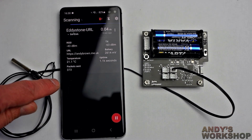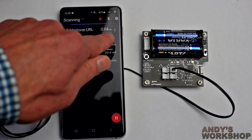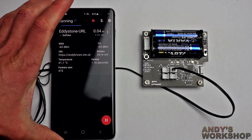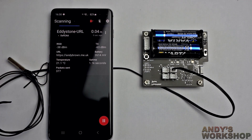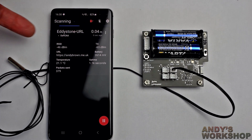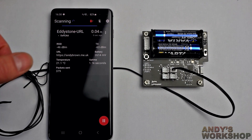Some of these things will actually give you an approximation of the distance — oh yeah, there it is: 0.04 meters. Okay, that's not really accurate. But as you get further away it gets less accurate. It sort of estimates the distance from the sensor to the phone by measuring the attenuation of the signal, but it's all quite clever.